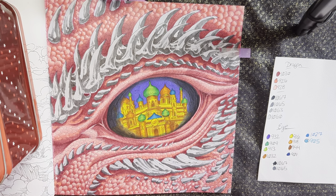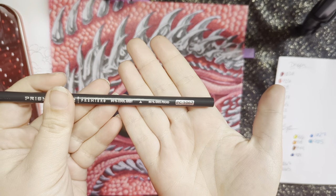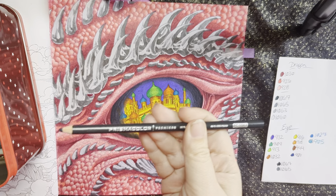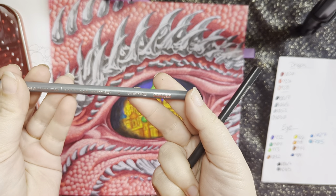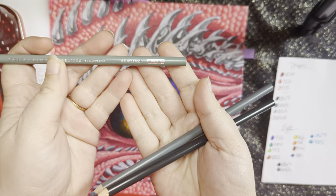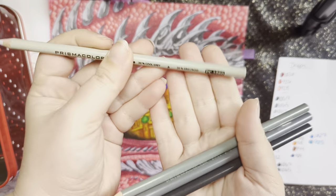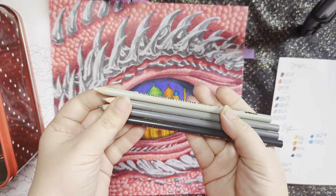Let me get out the colors I have planned. For our darkest shadows, we have 90% cool gray, which is 1067. Then we have 1065, which is the 70% cool gray. Then 1063, which is the 50% cool gray. And then we have the 20% cool gray, which is 1060, for the highlights.